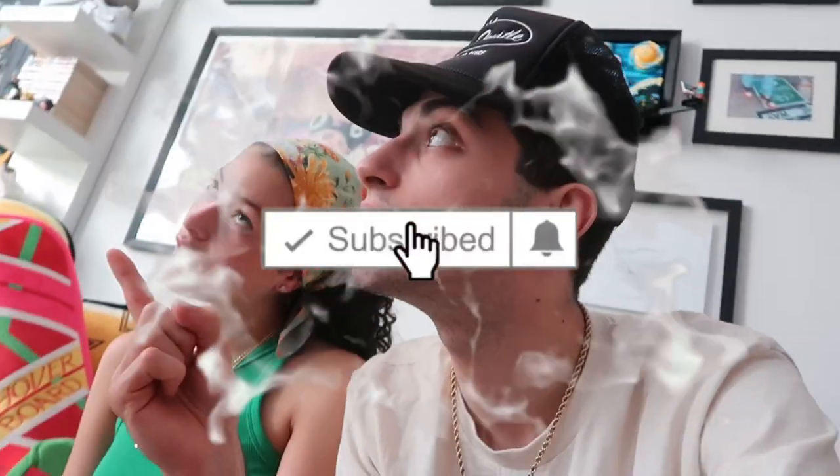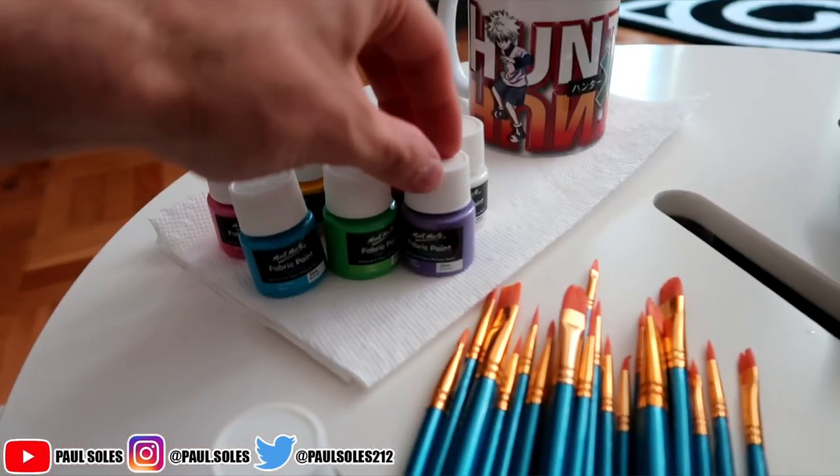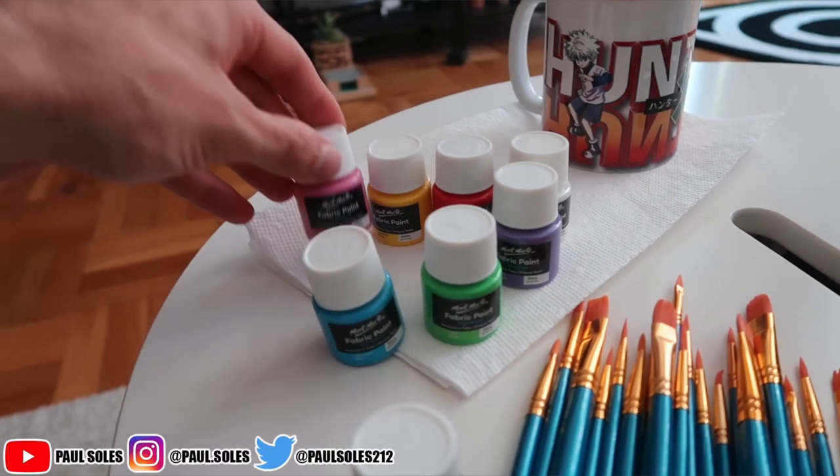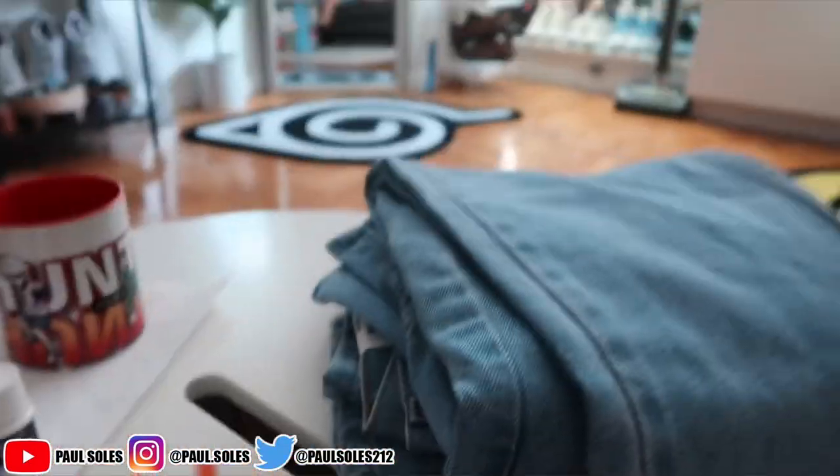If you're new to the channel, make sure you take a second out of your day and hit that subscribe button, because we post every other day, which is probably better than your favorite YouTuber. Now that all the talking is out of the way, we got paints right here — we got black, purple, green, blue, pink, yellow, red, and white. We got a bunch of paint brushes, Amanda's jeans, my jeans, and the shoes. So let's just get into this.